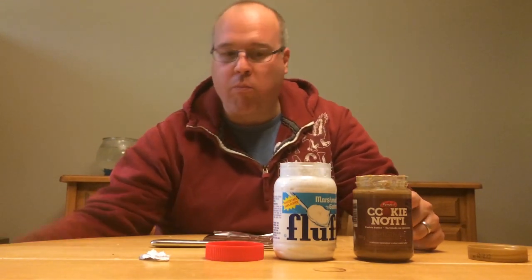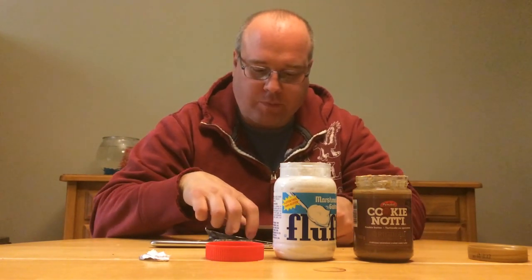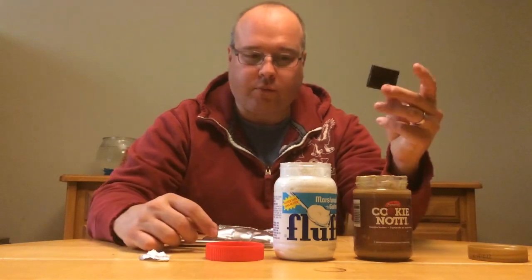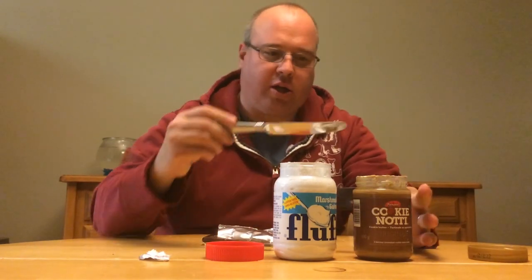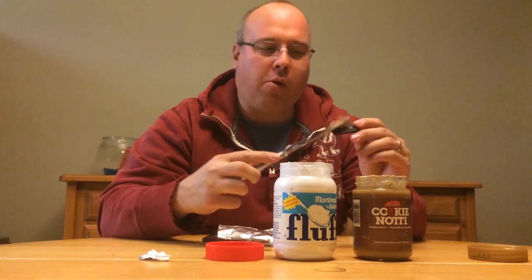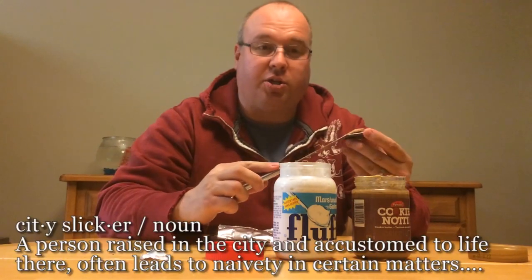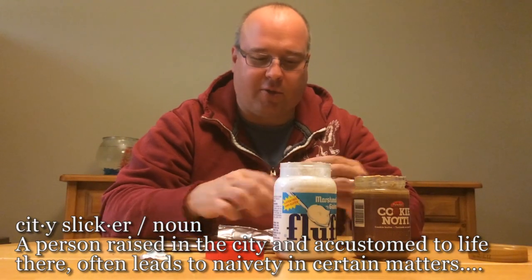Mm-hmm. Yep. All the flavors of a s'more are there. Do a dark chocolate — this is going to be... this is your city slicker s'more. That's exactly what it is.